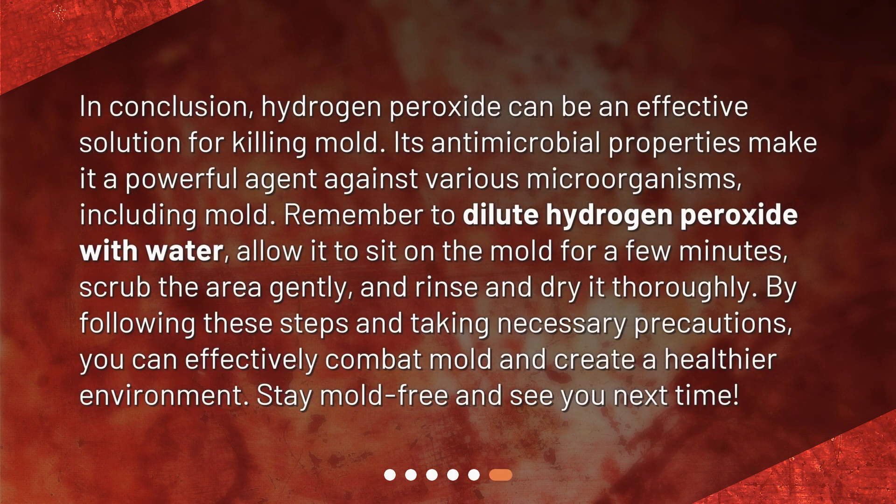In conclusion, hydrogen peroxide can be an effective solution for killing mold. Its antimicrobial properties make it a powerful agent against various microorganisms, including mold. Remember to dilute hydrogen peroxide with water, allow it to sit on the mold for a few minutes, scrub the area gently, and rinse and dry it thoroughly. By following these steps and taking necessary precautions, you can effectively combat mold and create a healthier environment. Stay mold-free and see you next time!